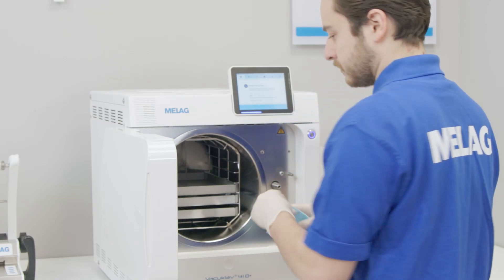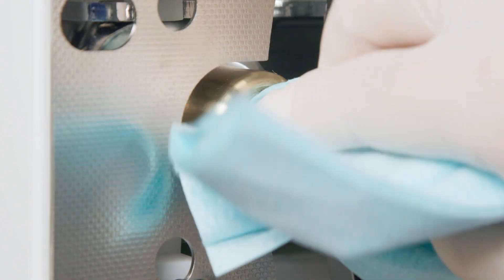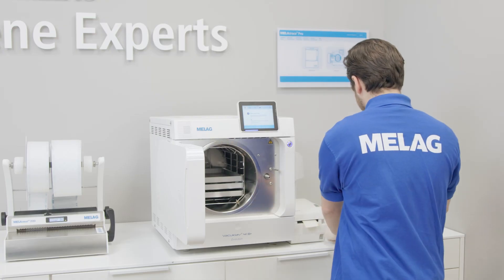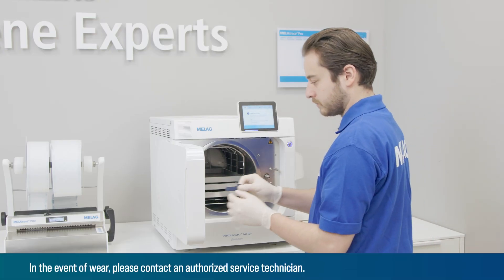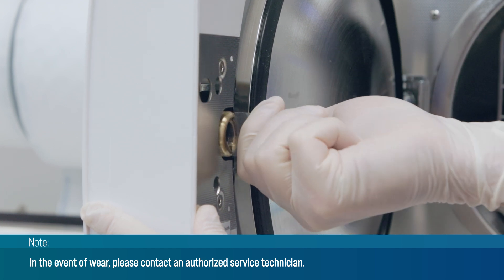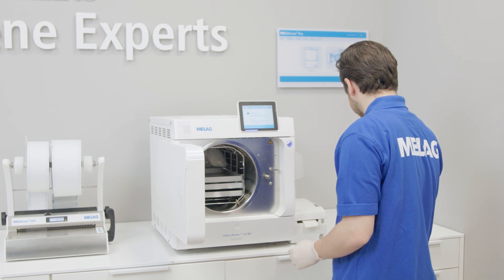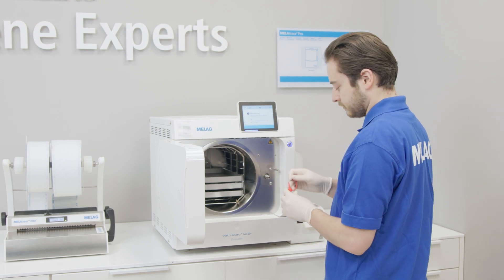Start by cleaning the locking spindle and nut. Please use a non-fuzzing cloth for this. Then insert the check gauge into the lock nut as far as it will go and turn it 180 degrees. If you feel resistance, or if it is not possible to turn, the locking nut is worn.